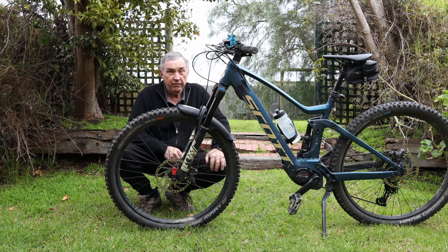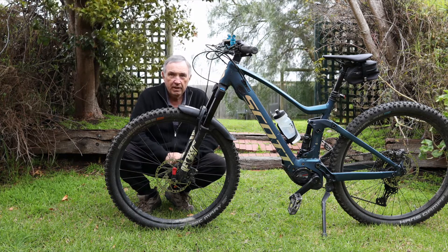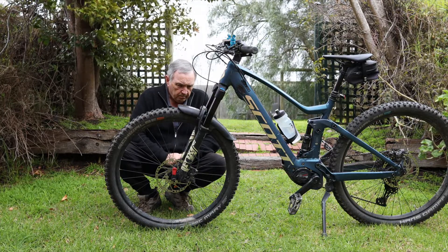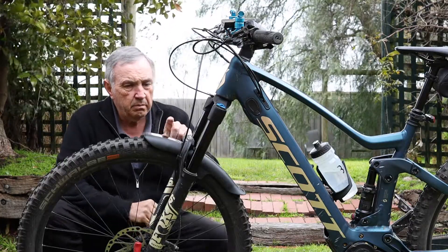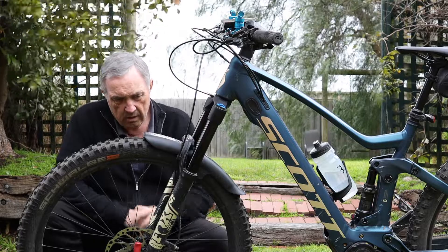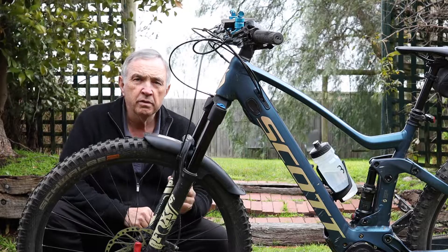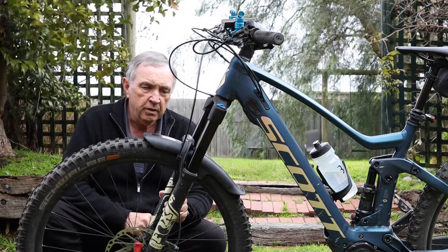Welcome back to another very brief video. It's a very chilly winter's day here at the moment and I think it's gonna rain. I just wanted to talk about the mudguard for the front wheel of the Genius. The particular Fox fork that's on this bike is a Fox Rhythm, and I didn't realize this but...